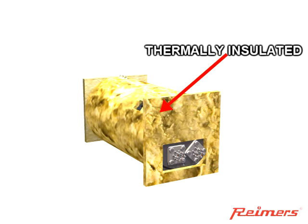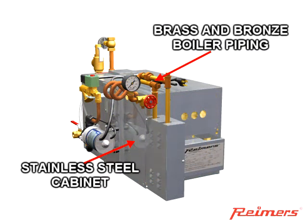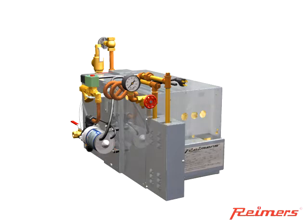Reimers thermally insulates the pressure vessel and encapsulates it with a stainless steel cabinet. Painted surfaces chip and rust, so Reimers utilizes brushed stainless steel for the cabinet. External piping consists of brass or bronze.